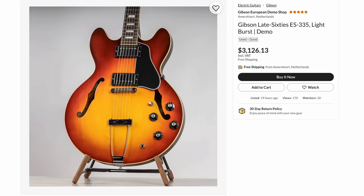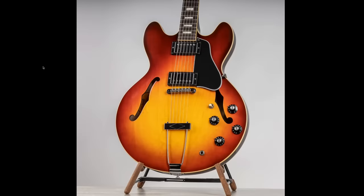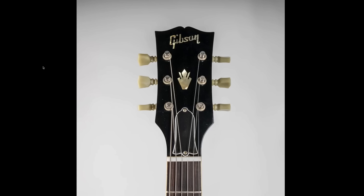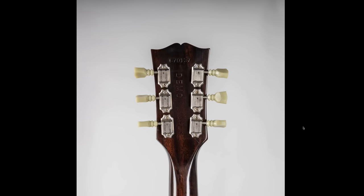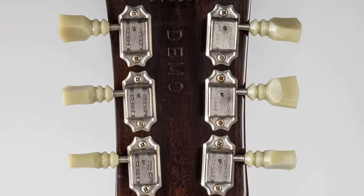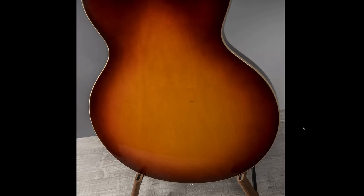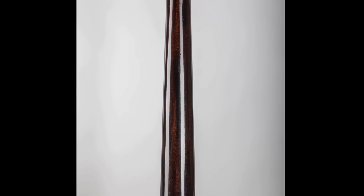This thing threw me for a loop — a late 60s 335 light burst. Is this really a 60s guitar? A lot of it was looking pretty good. It's not your standard Gibson logo, and the truss rod cover looks slightly off center. They really nailed that early 70s kind of look, especially with the style of tuners and the serial number they put on there. But no — this is some sort of a Memphis reissue. That's a cool model.